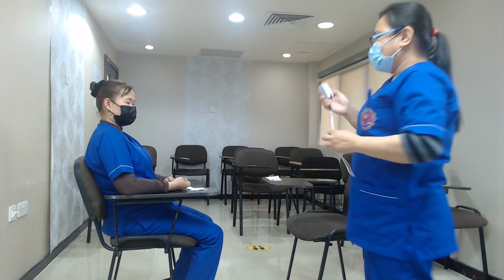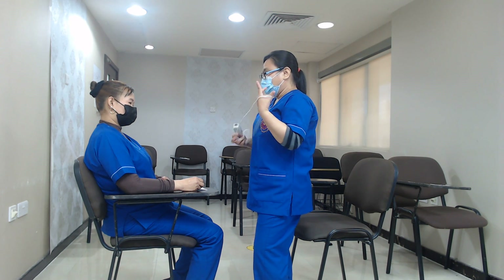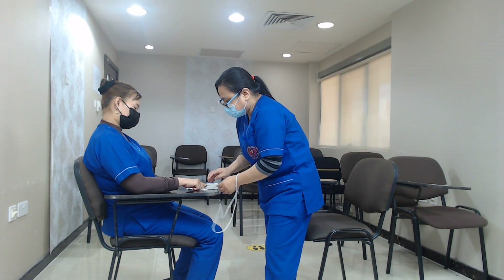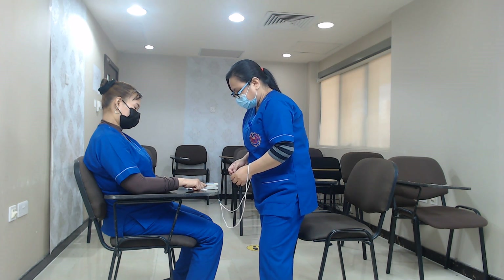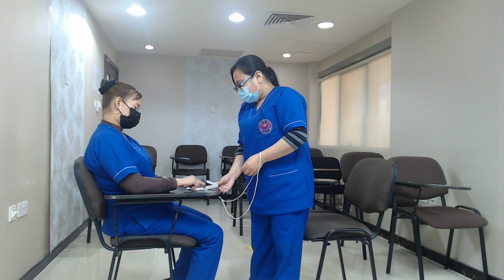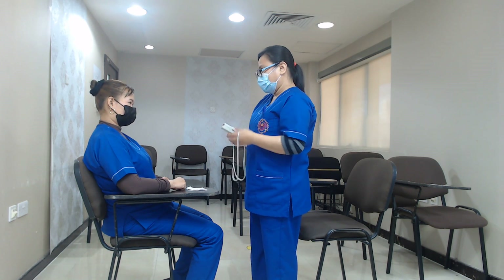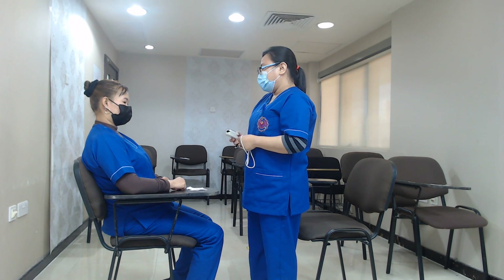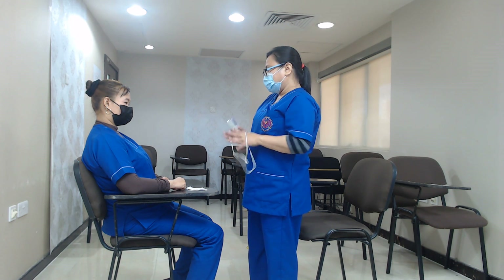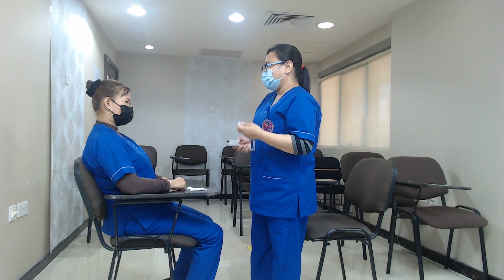Okay, madam, this is the SPO2 tool. We're going to measure the level of oxygen in your blood. Just put your finger here. The SPO2 reads 95% oxygen level in your blood, and that's normal. Our oxygen saturation normal range is from 95% to 100%, so yours is also normal.